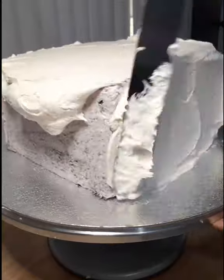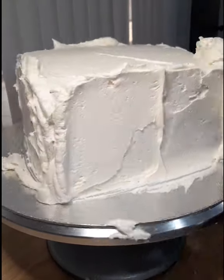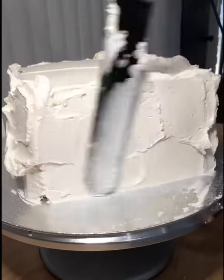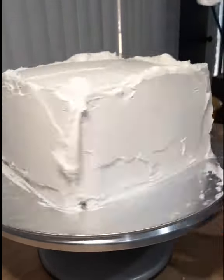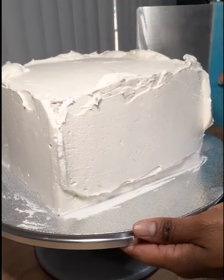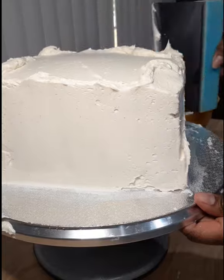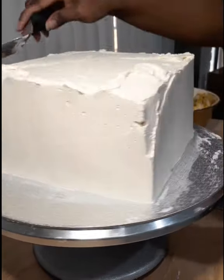I was very skeptical that the frosting from the store-bought cakes would be enough, so I made one batch of buttercream using three sticks of butter and about eight cups of powdered sugar. The consistency is much easier to work with so I can cover these cakes a lot quicker. If you're thinking about turning a store-bought cake into a fancy cake, I highly suggest making your own buttercream because you can control the consistency. The store-bought buttercream was overly tacky, thick, and hard to smooth, whereas with the American buttercream I got nice sharp corners and a nice flat top.